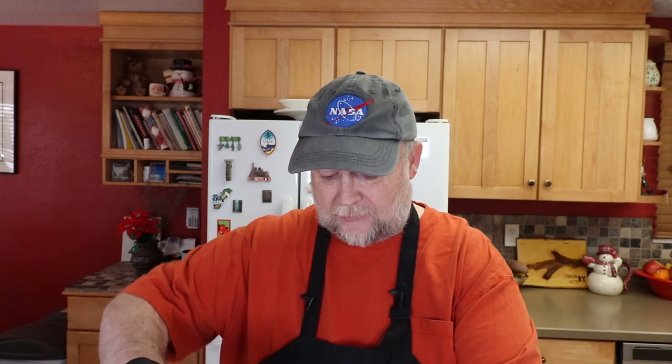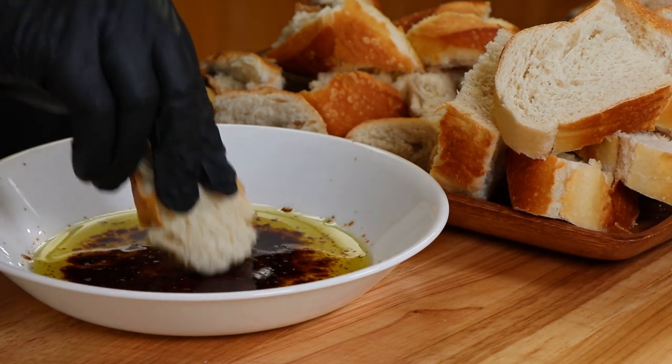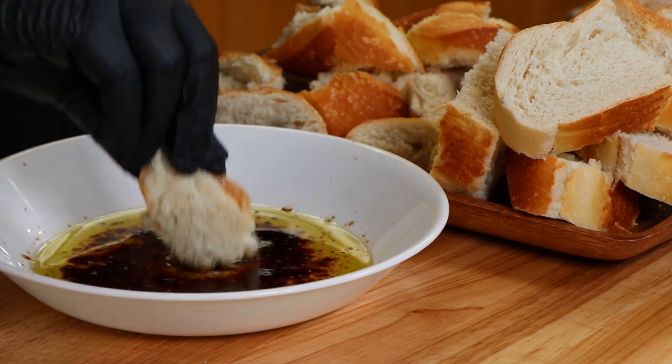Now I said you could add other things beyond just these three ingredients. You could add some minced garlic to this dip if you wanted to, or something I like to do — some freshly cracked black pepper. But you don't have to add anything, you could just go with those three ingredients. Since I haven't had this in a while, it's time to taste. I'm going to go in with a piece of that torn-up bread — sort of the rustic presentation — just get in there and soak up that mixture of olive oil and balsamic vinegar.